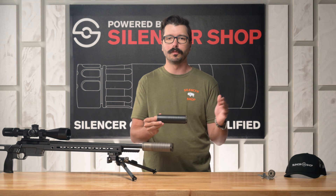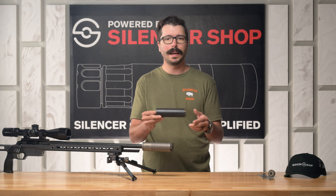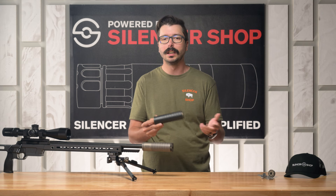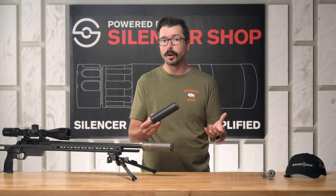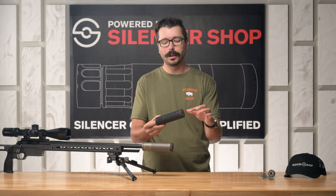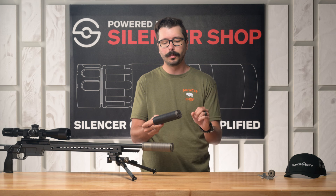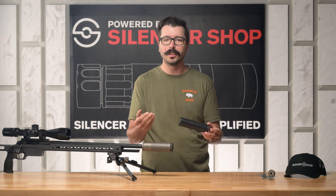The Scythe is rated for everything from your .223 rifles all the way up to your .300 Win Mag, .300 RUM, .300 PRC — super high caliber magnum rifles — and it's really tailored towards those kind of rifles. It uses a single port anchor brake at the front to disperse all of the muzzle blast and really cut down on recoil on your precision rifles and hunting rifles.